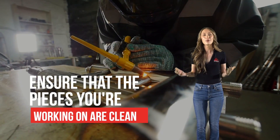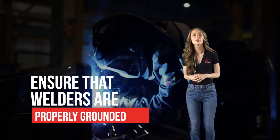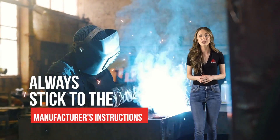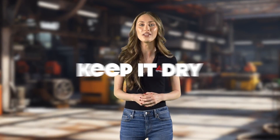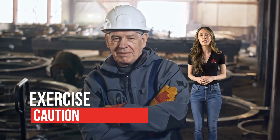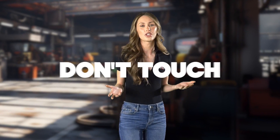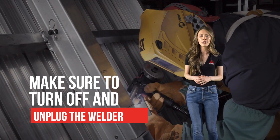Before you start welding, ensure that the pieces you're working on are clean, following your company's policies and procedures. Proper cleaning is crucial for a strong weld. Grounding is essential for safety — ensure that welders are properly grounded as per the manufacturer's instructions and your company's policies. Always stick to the manufacturer's instructions and your company's procedures when using the welder. Weld in well-ventilated areas to keep fumes at bay, and keep it dry. Welding in wet areas requires special preparation following company policies. Keep your head out of welding fumes — breathing in those fumes isn't healthy. When handling heated materials, exercise caution. If possible, let work pieces cool down before touching them and never handle them with your bare hands. Don't touch electrodes or circuits during the welding process. Once you're finished, make sure to turn off and unplug the welder following your company's procedures.